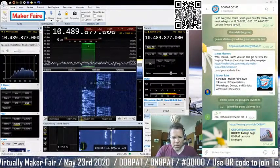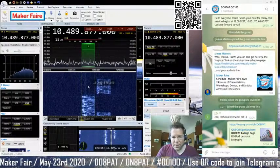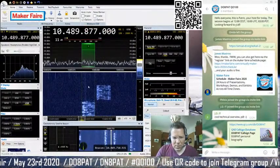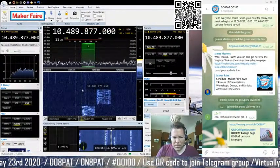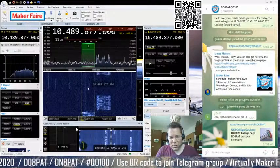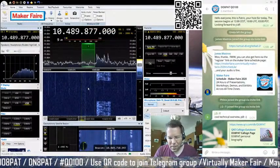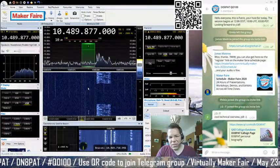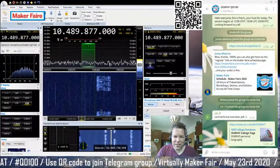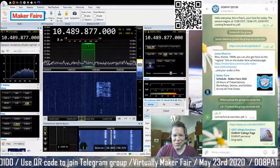You can see on the waterfall that this part was actually our call. CQ, as the name suggests, means 'hello, I'm here, I want to talk to somebody.' People monitoring the band will see this and hopefully tune in and answer us. We need a bit of patience — once people realize there's an interesting call going on, they'll pile up and rush in.